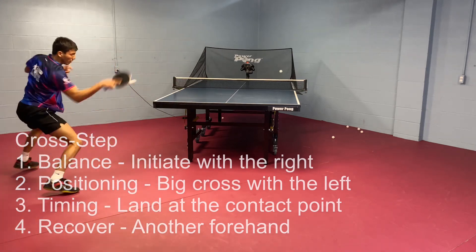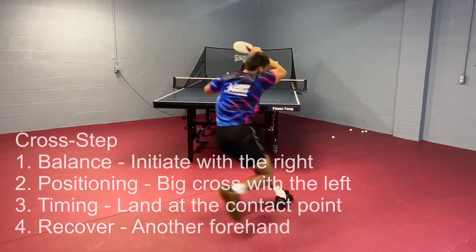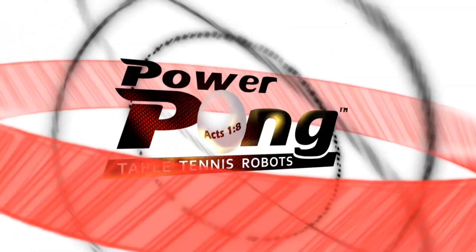These drills are great. You can work on these with the Power Pong Alpha Plus, Power Pong Delta, or Power Pong Omega. If you've got any questions, feel free to reach out. Thanks for watching.